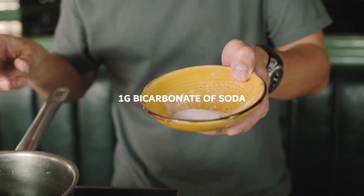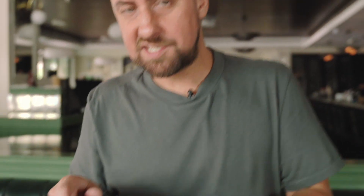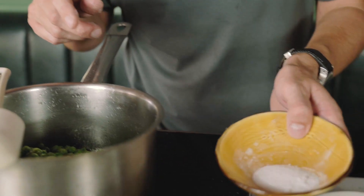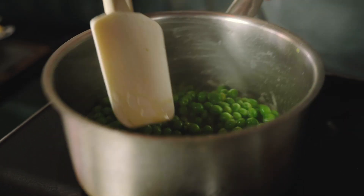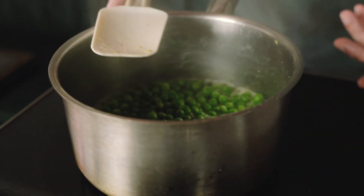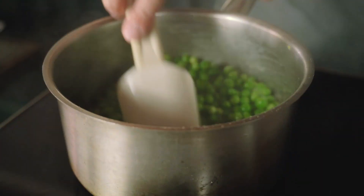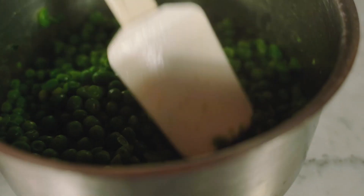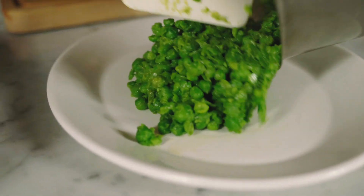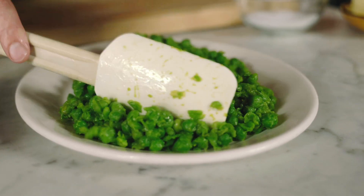Then about a gram of bicarb soda — there's bicarb in the batter and we're putting a little bit in here too. The secret is it keeps your peas nice and green. If you put too much in, your peas are going to taste horrible and sour, so honestly just a tiny bit, no more than a gram. As soon as you see them boiling, these cook really fast. Just break them with a spatula into the corners — if they cook too much the green colour disappears, but the bicarb just helps it stay green.